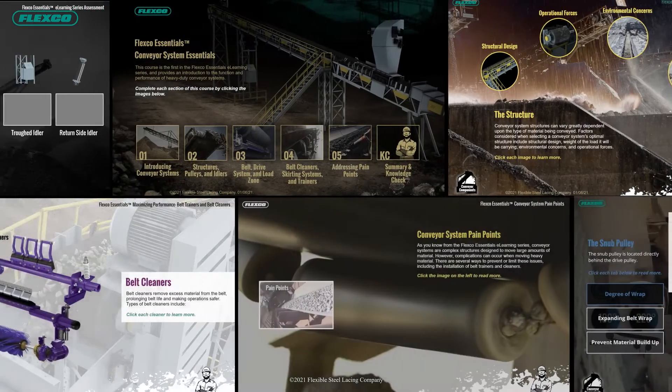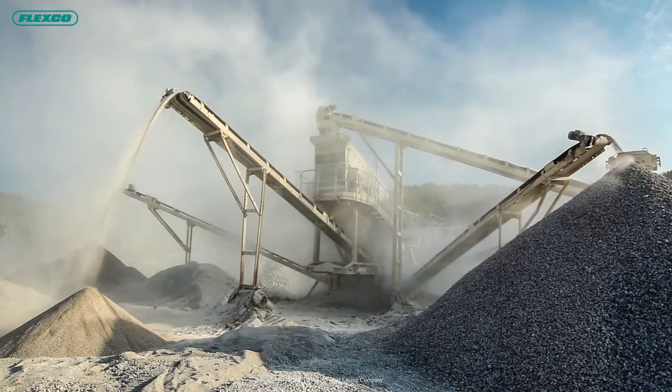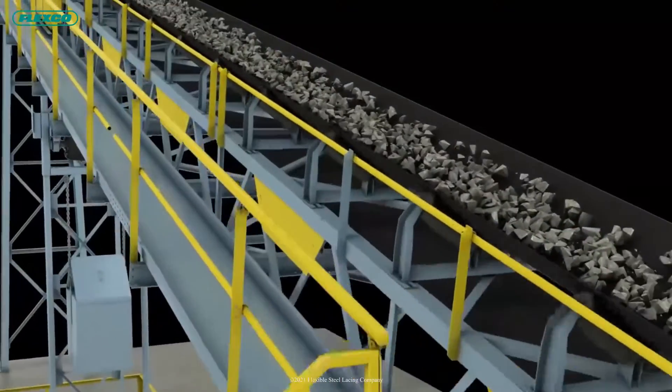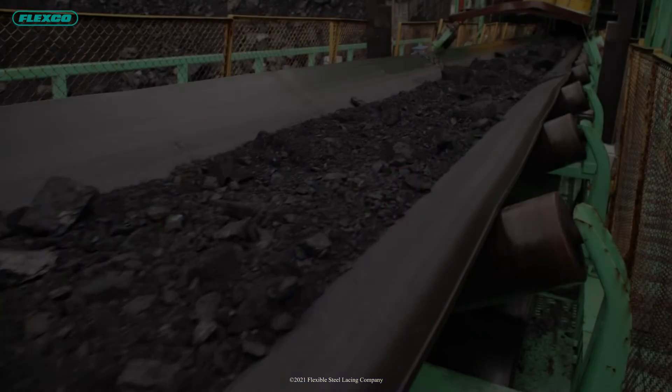The investment is minimal and provides a full year of access. Whether you're looking to personally round out your heavy-duty conveyor expertise or you're looking to upskill your team, FlexCo Essentials is a great way to increase overall proficiency.